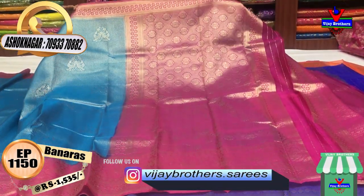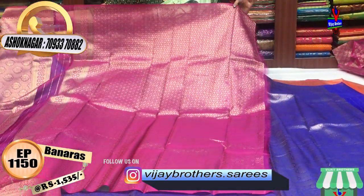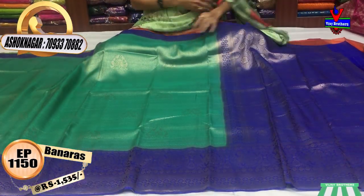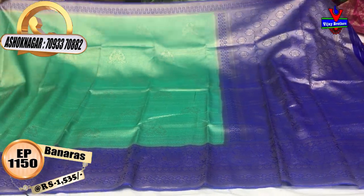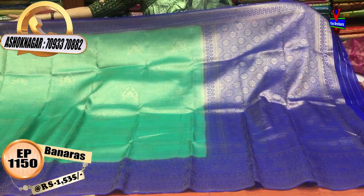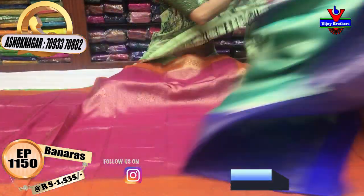This is 1,535 rupees. This is the blouse. Next, we have a color in the same design — luxe green and blue color. We have separate colors with a little design in the same color.